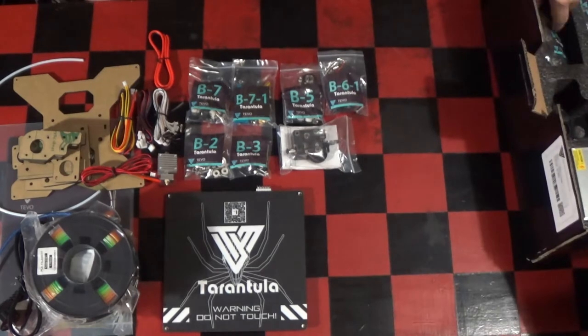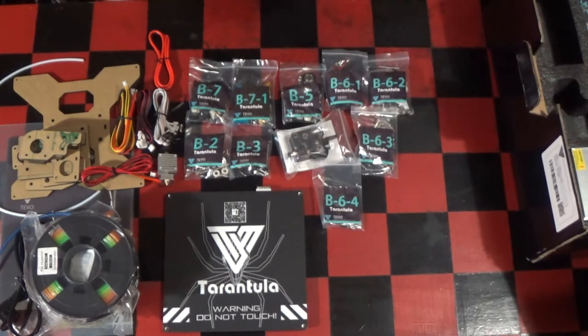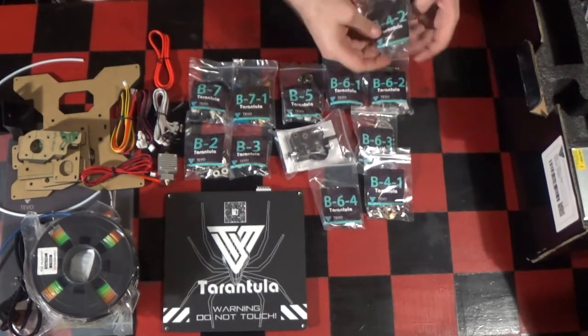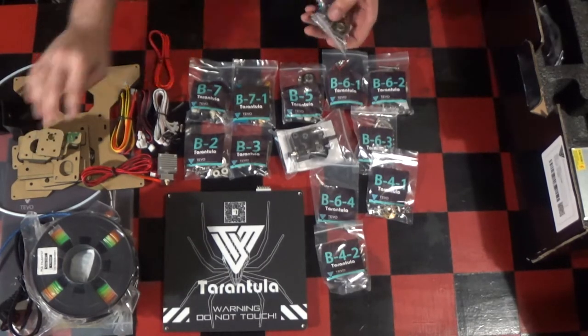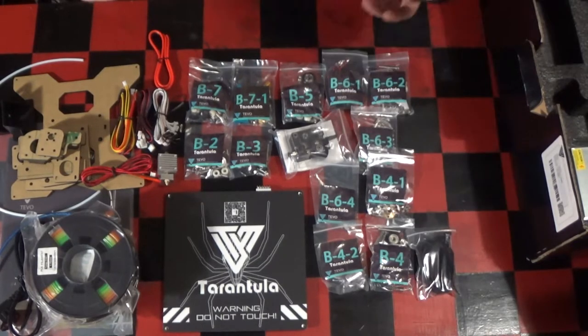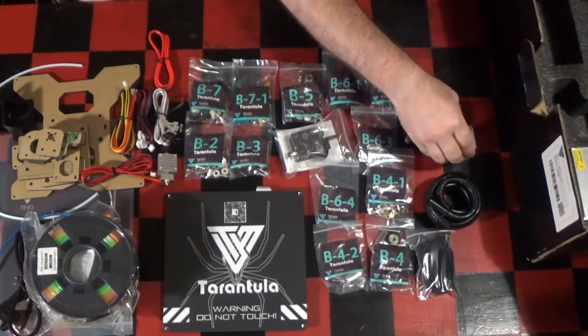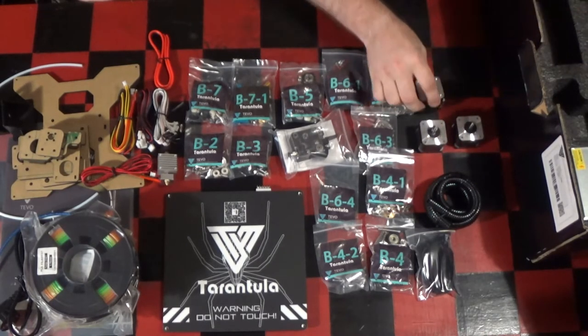So be careful not to over-tighten the nuts and bolts. The TiVo Tarantula comes with a Bowden-style extruder, meaning that the extruder is not directly mounted to the hotend but rather to the frame. This should allow for faster print speeds — it is advertised with 150mm per second, but finer extrusion tuning might be necessary.